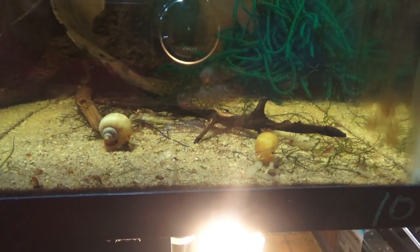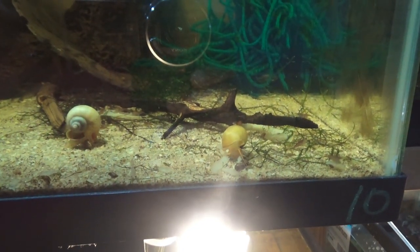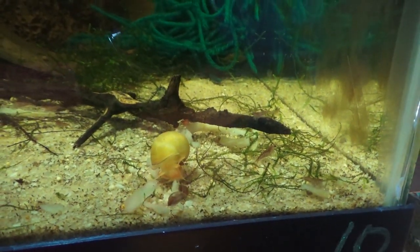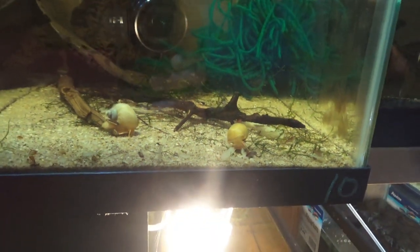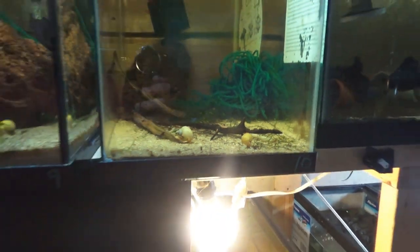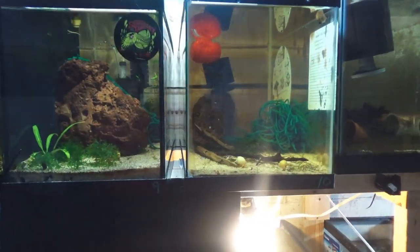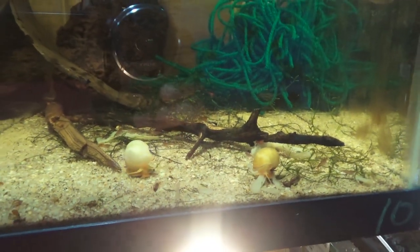You can see here we have your Neocaridina davidi, which is your cherry line of dwarf shrimp. I don't currently have these listed on the website — I've been doing a lot of line breeding to get the best genetic lines. It'll be a few months before I have any of these guys available, but I know as soon as they get added they're going to fly off the website.